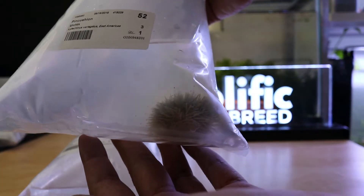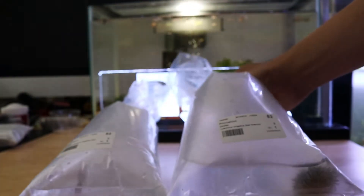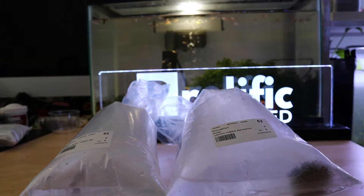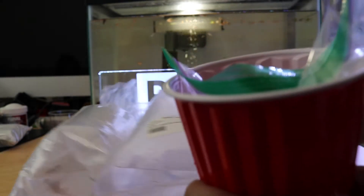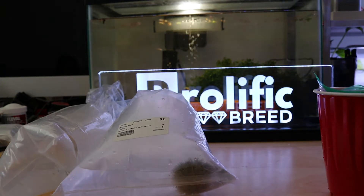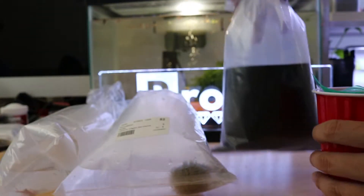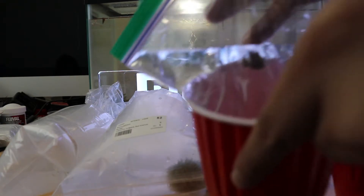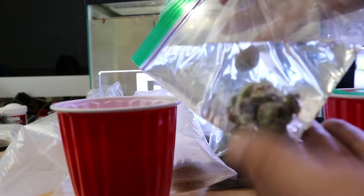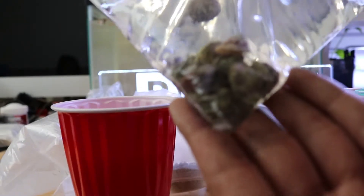I got a sea urchin pin cushion. I don't know why, but I saw it on the list for only about $6 or $7, so I went ahead and ordered. I got two scarlet hermit crabs, and a bunch of snails — I don't even remember what I ordered. Maybe they're turbo snails, but I'll put an annotation in. I think it's 10 snails right here.